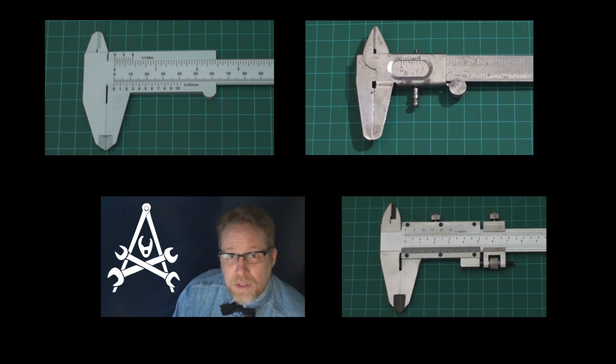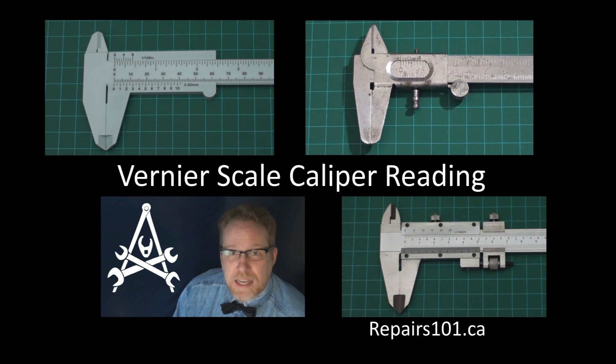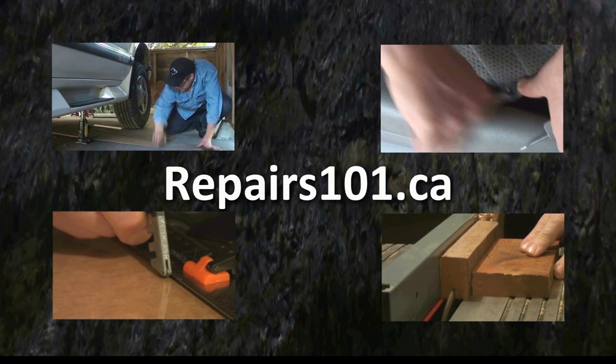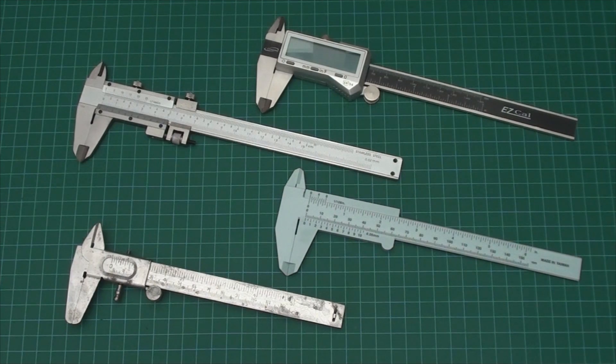Today on Repairs101 I'm going to show you how to read the three most common types of vernier scale calipers. These are the calipers I've collected to represent the three vernier scales.